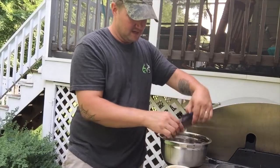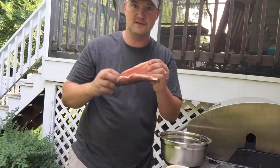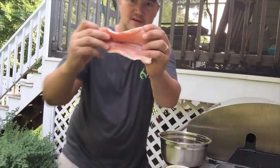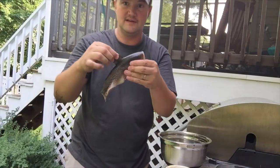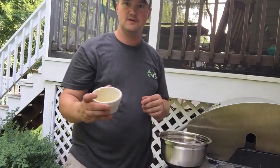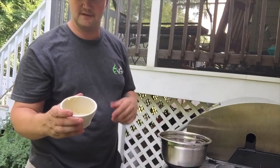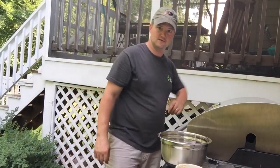I simply took off the head, then cut down the center and removed all the guts — look how beautiful that meat is. I scaled it and left everything else on. I'm going to use some melted butter with garlic in it and just do a wash on these things.